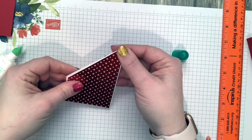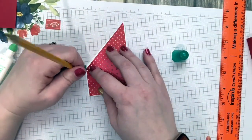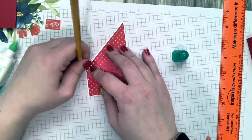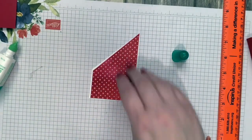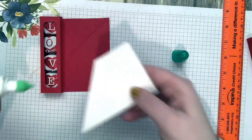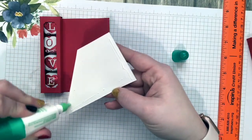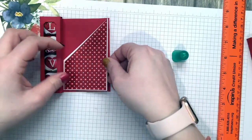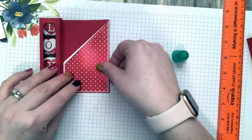I make everything look easy — it is easy, it's just paper! I'm going to erase this little mark I made because I can see it. Then we're going to glue this little piece onto our paper. I'm using liquid glue because there's a narrow fine point at the top and I want to get glue all the way in.